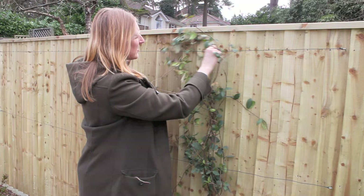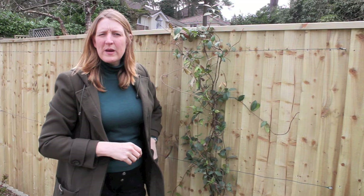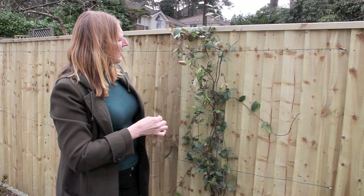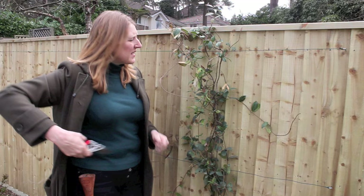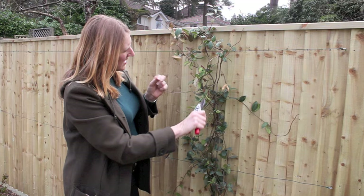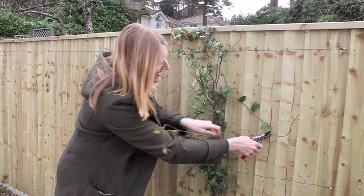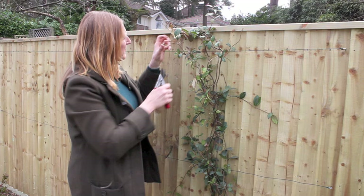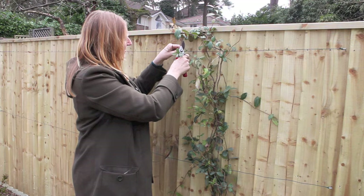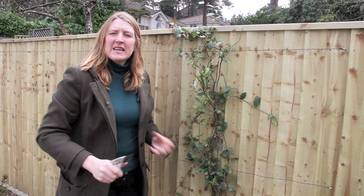That's going to help the plant not get too bashed about when the wind blows as it starts to grow. I'll do that with all of the individual stems. You can also see there's little bits of dead growth that have appeared, which is rather untidy. So once you've finished tying the plant in, just go around and nip off any of these dead bits that aren't going to look very attractive. The plant will then just look absolutely lovely. Give it a good watering in, get some mulch around the base, and enjoy it.